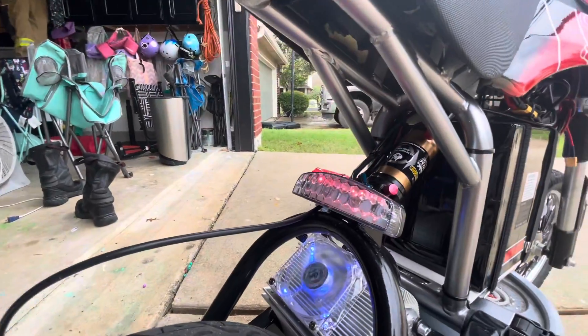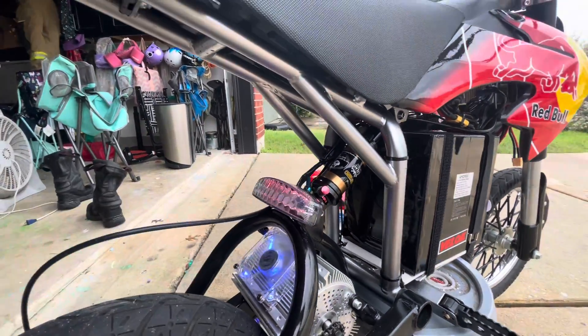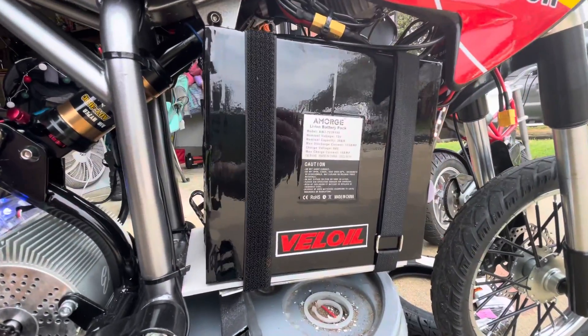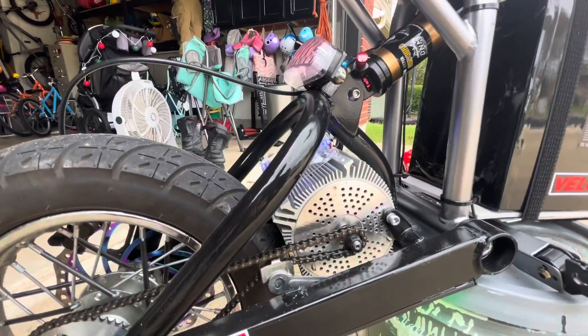The rear shock is a mountain bike shock from DNM. It's the second time I've used those shocks — I've had good luck with them the whole time. And this is the battery specs if you guys want to check those out. This is a Kunere motor.